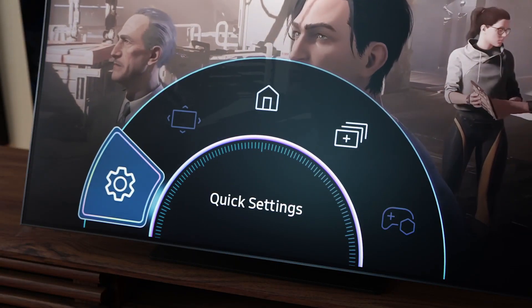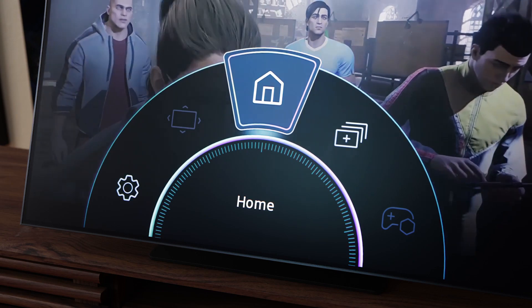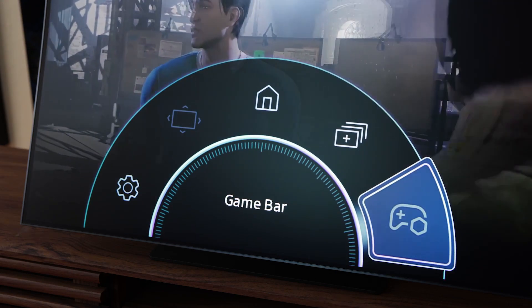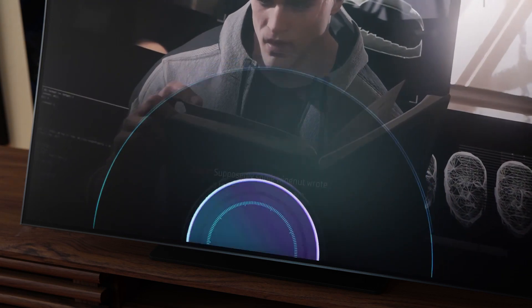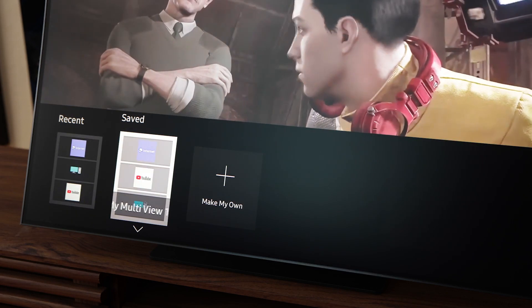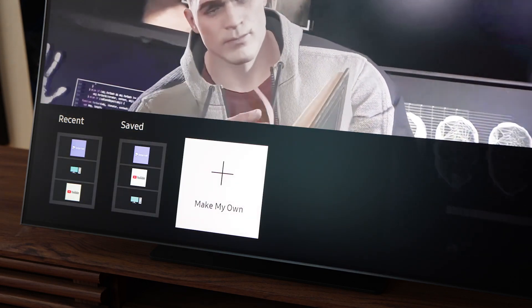Another downside of being more television than monitor: the settings you can adjust on the Arc are particularly meager compared to competitors, especially if you consider this a gaming monitor. The settings menu lets you adjust things like contrast, brightness, and gamma, but only the bare minimum. There are also a few preset picture options like standard and vivid, but these are also extremely limited. As it is a Samsung display, the Arc doesn't support Dolby Vision either, so you'll have to make do with HDR 10 Plus.